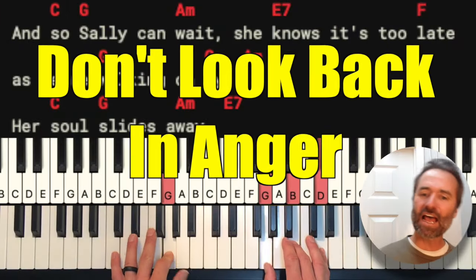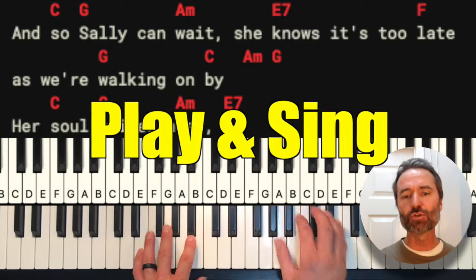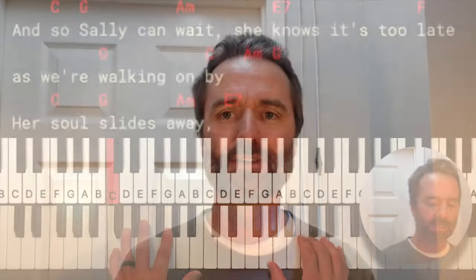Hey everybody, Aaron here. We've got another one for you. This is Oasis, Don't Look Back in Anger. Let's jump right in.